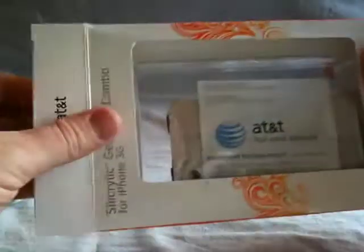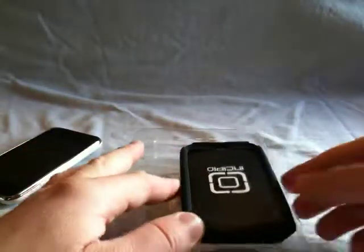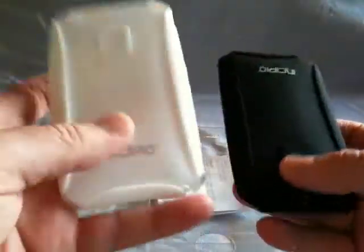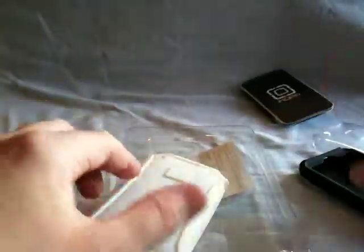Of course the packaging is a little different — it's AT&T packaging, not just their standard Incipio packaging. So we'll get it out of the box here. One of the nice things right out of the box is you get two silicone cases. You also come with a screen protector and a little wipe and everything.